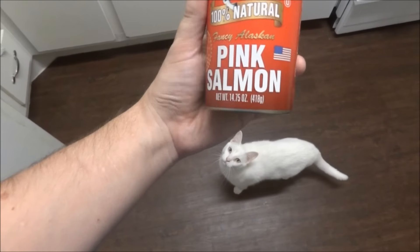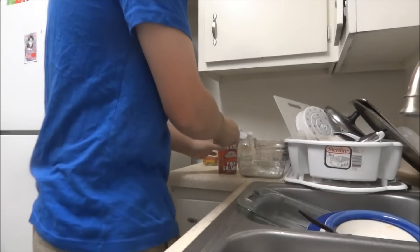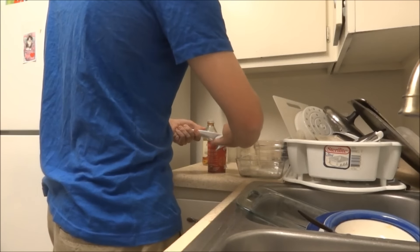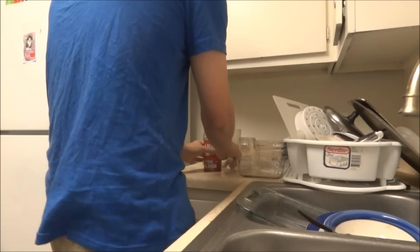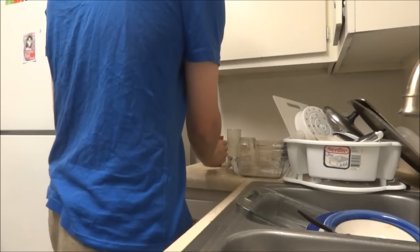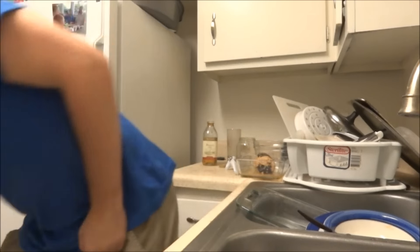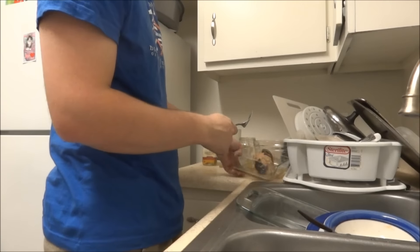Just a can of salmon — this is about a 15-ounce can — should do the trick. Get your handy can opener and let's open it up. Of course you really just want the contents of the can. My mother always said just dump the whole thing in, juice and all, and give the can to the cat.